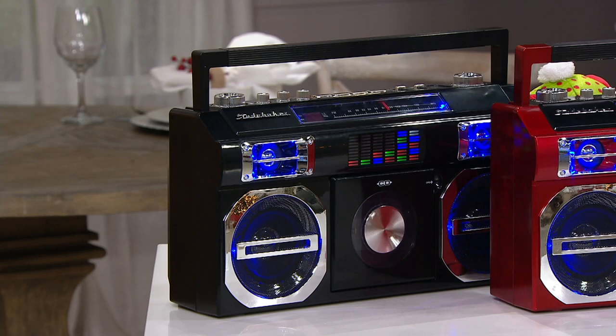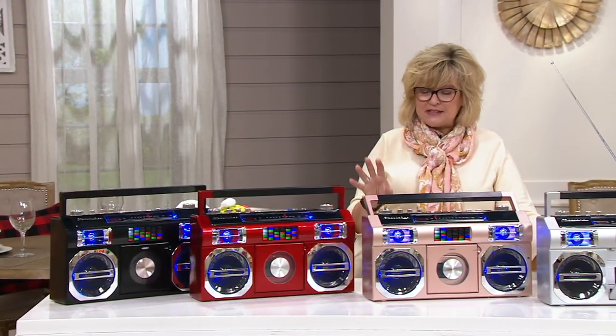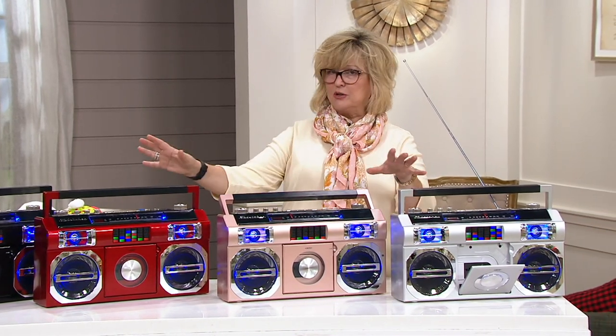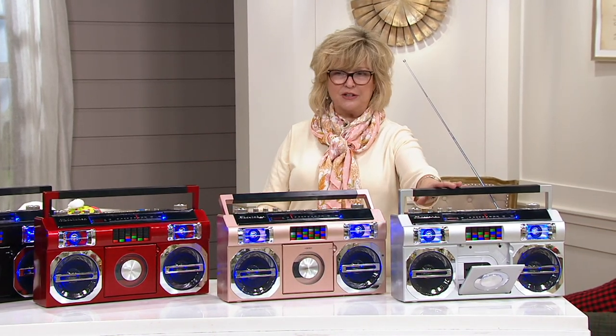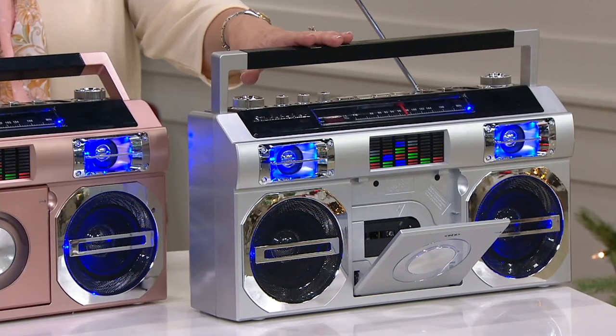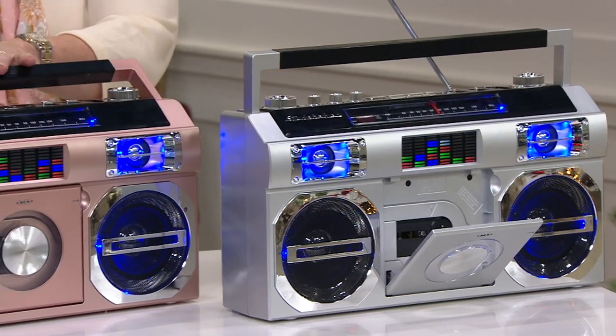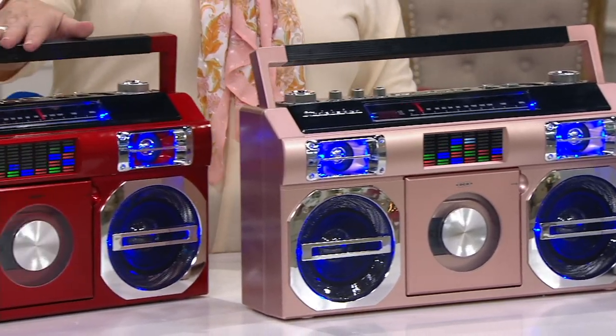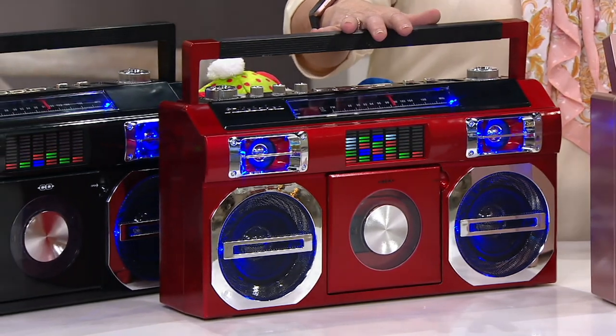That's an expiring price that goes away at the end of the day, and the five easy pays also goes away at the end of the day. These have a really cool light show, which we'll show in just a minute. We have it for you in silver, rose gold, and a beautiful cherry-like race car red.